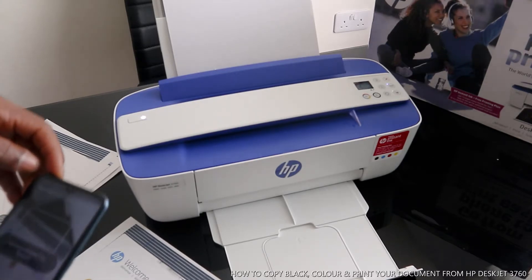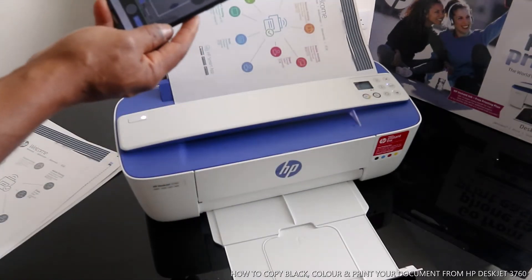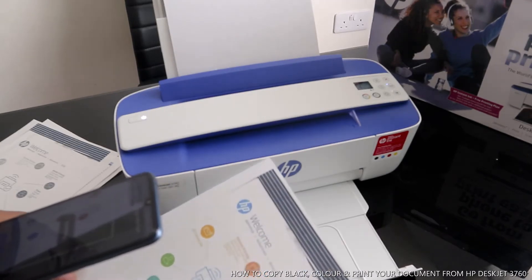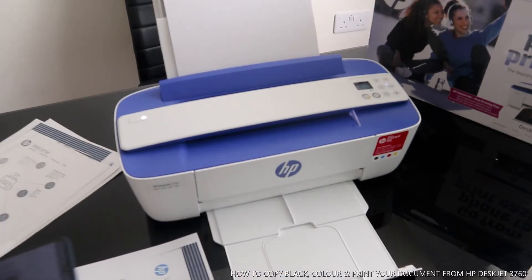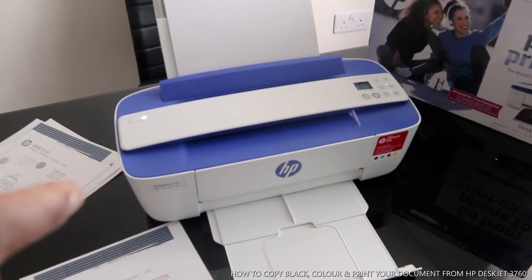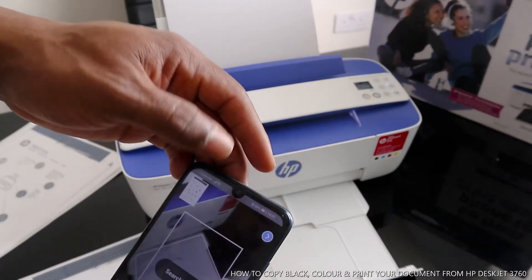So to copy these documents, move the image to place it within the frame.